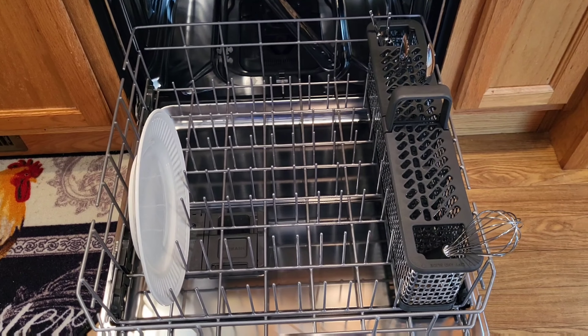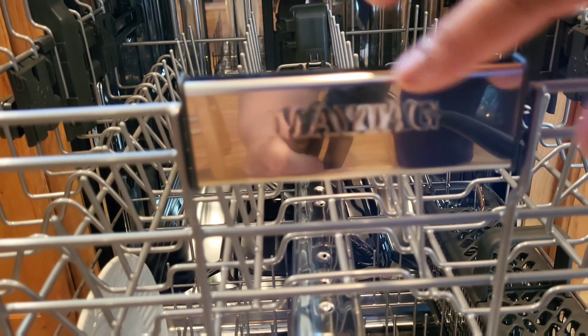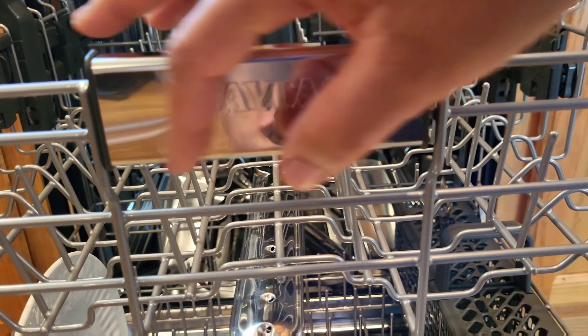Here's a view of the inside bottom — completely dry. You can see the spray arm and the heating element to help dry it out. It also has a fan element that blows it dry as well, so it both heats and blows dry.